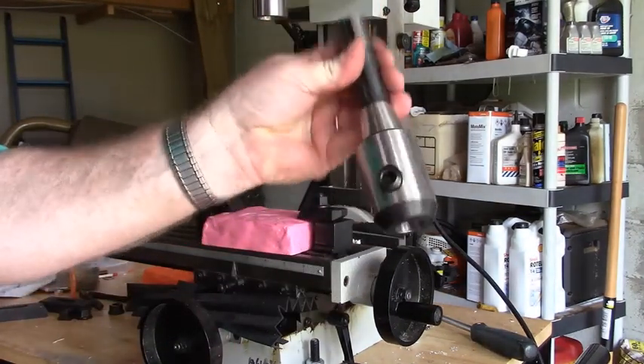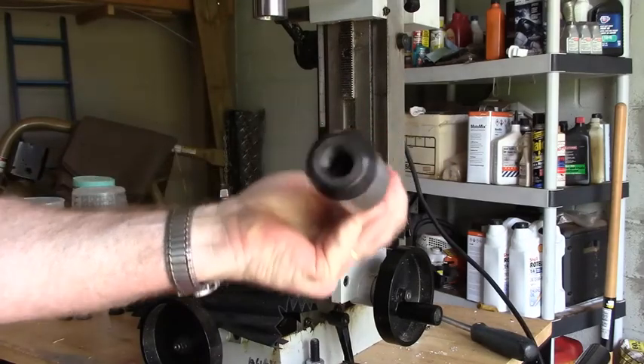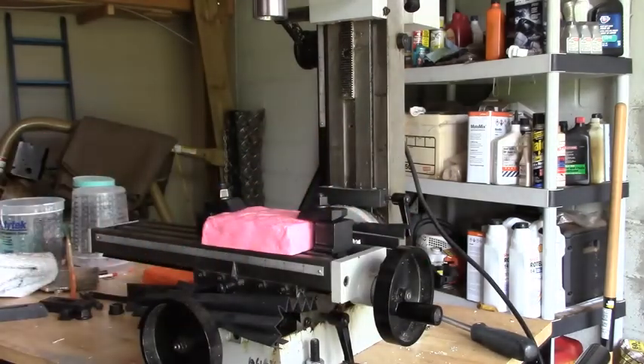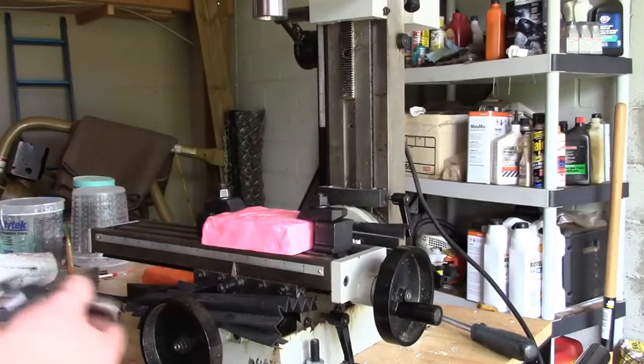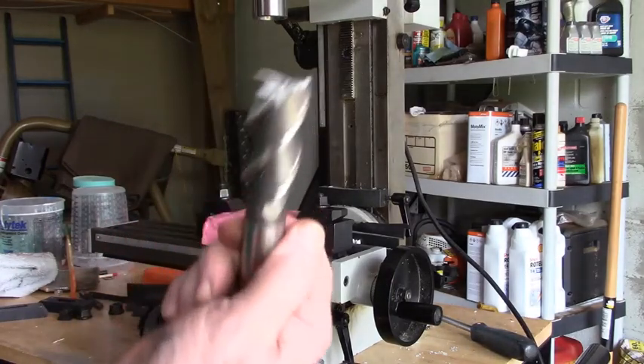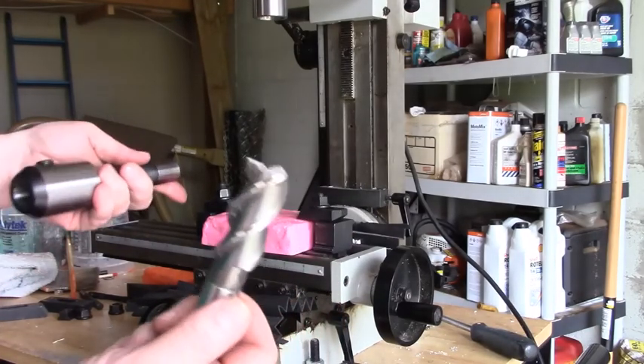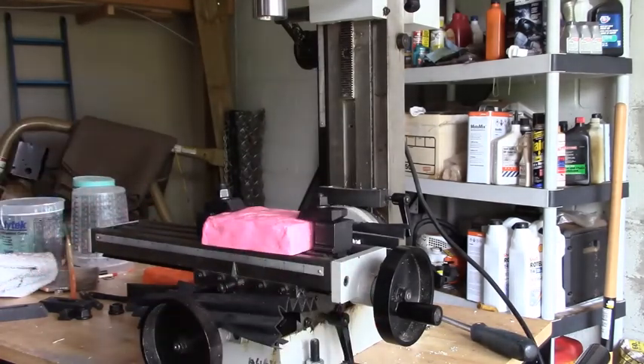Alright, so let's get the right spindle in there. I'm going to use a three-quarter inch R8. I'll probably use this thing here — this looks like a three-quarter inch. It's about as big as you can use on these machines. But I'm going through plastic, so it'll make quick work of it. Good enough for government work, as they used to say.